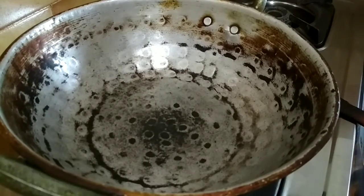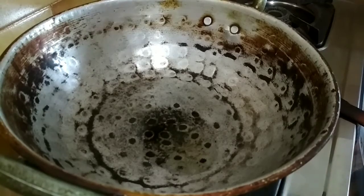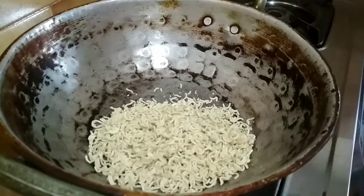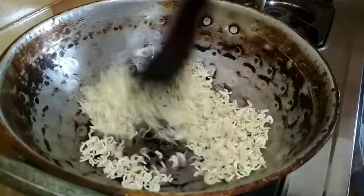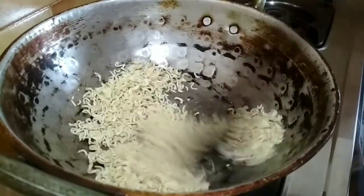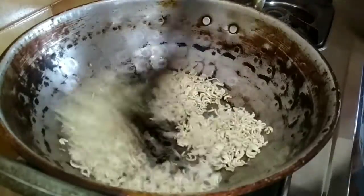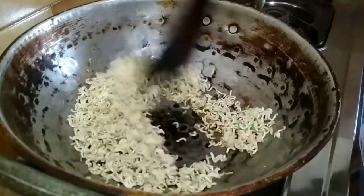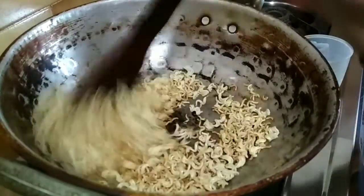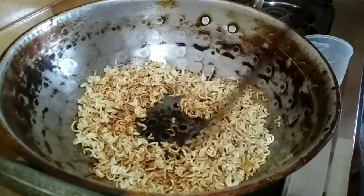We will put a little more. I will cut the chicken. Add 1 spoon of oil, add 1 spoon to brown, add for 4 minutes.